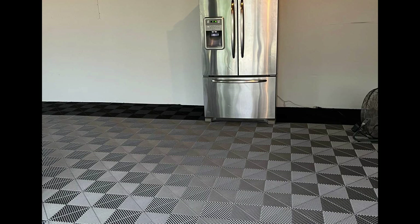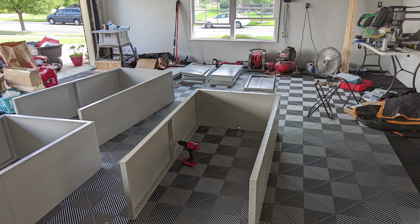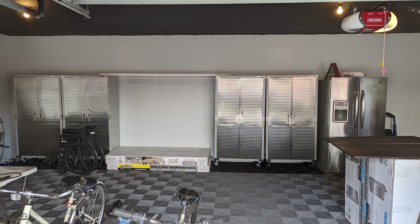BAM — that beats epoxy any day of the week. Now it was time for the cabinets, so we went to Sam's, which is where I had my cabinets in my previous house, and ordered some new cabinets. They came in and we started putting them together — very easy to put together but very time consuming. But I absolutely love these cabinets; I would not ever want to live without them again. They make storing everything in your garage so easy and so nice to hide everything.